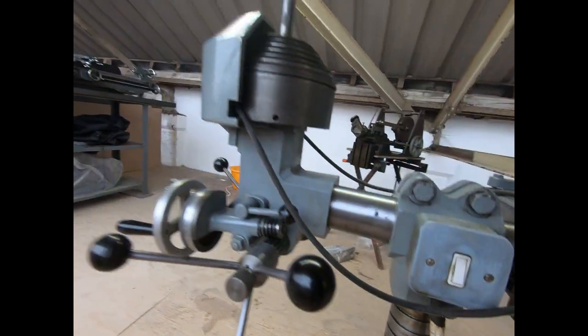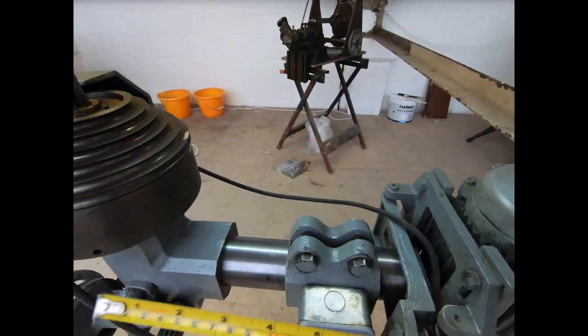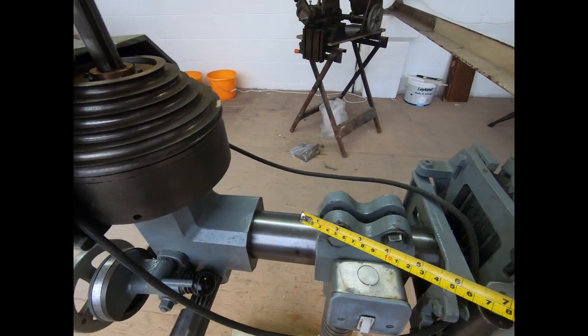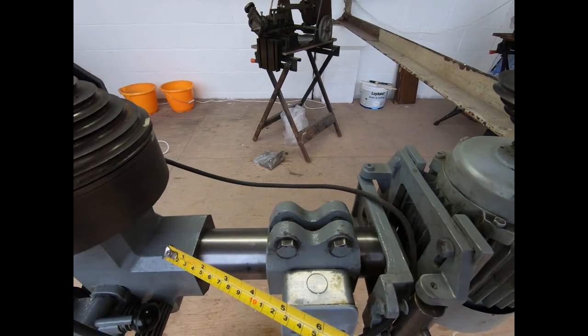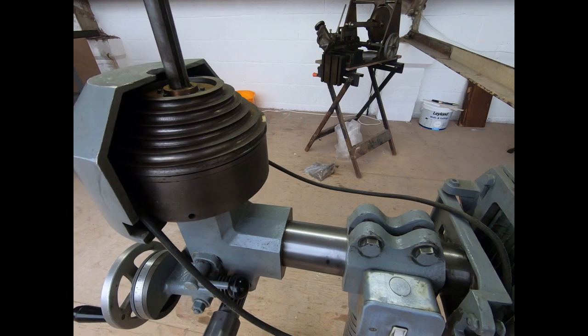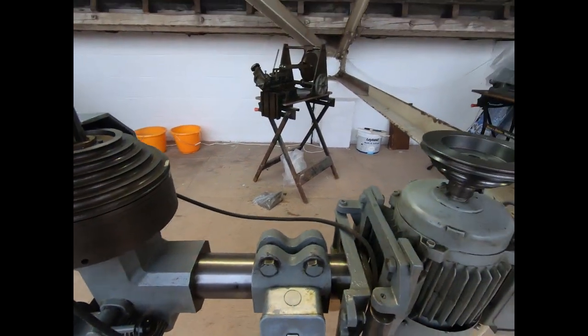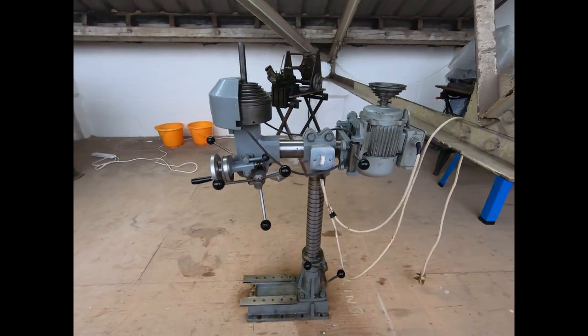And then you've got the movement here to go back and forth, which allows the positioning so you can go out further if you've got a wider job. So that's about it for the main features.